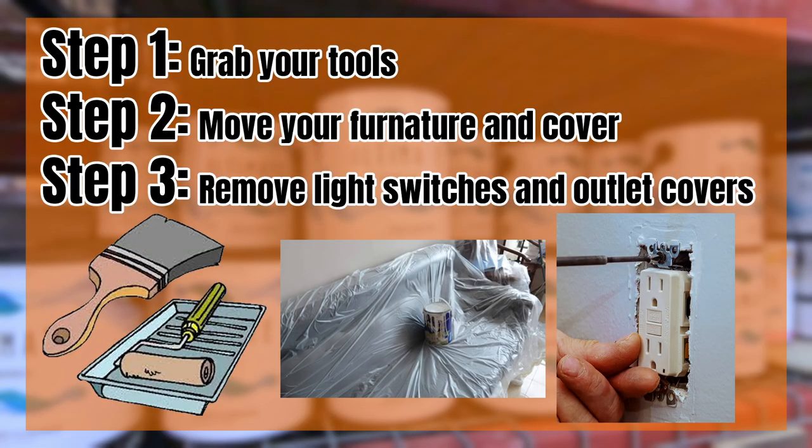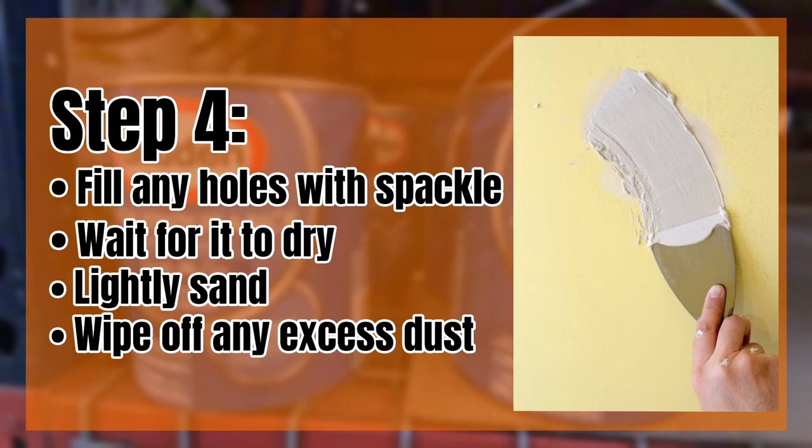Step one: grab your tools. Step two: move your furniture and cover it and the floor with a drop cloth. Step three: using a screwdriver, remove all cover plates from light switches and outlets. Step four: fill any holes with spackle. Wait for it to dry and lightly sand. Wipe off any excess dust.